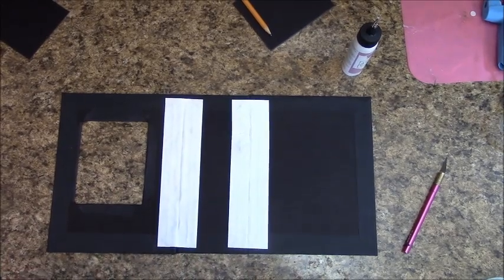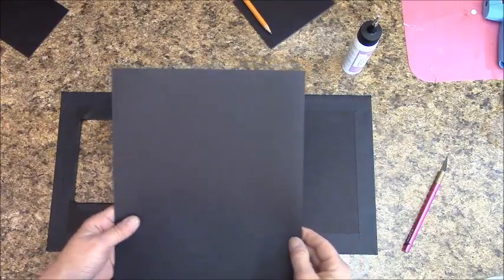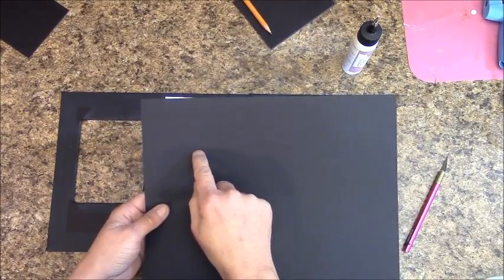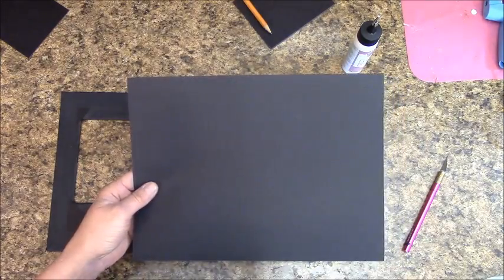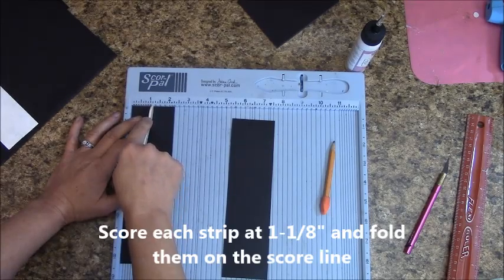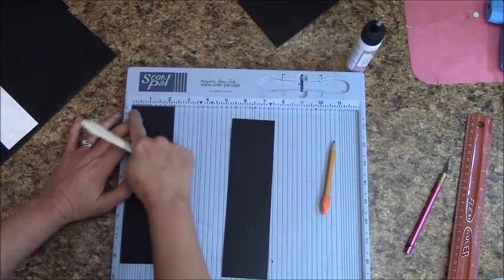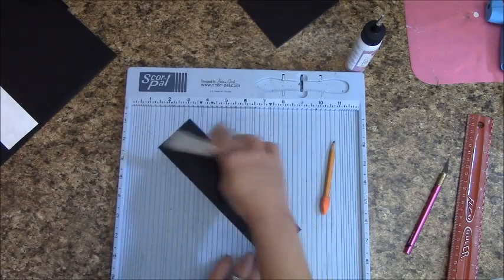Get some black cardstock out. Measure over 8¼ inches and cut it. Now measure over 2¼ inches and cut it, then cut another strip at 2¼ inches. Place on your scoring board and at 1⅛ inches score it. If your score pal doesn't have a ⅛ notch, just measure over, put a pencil mark, and move your paper over. Do that on both strips.